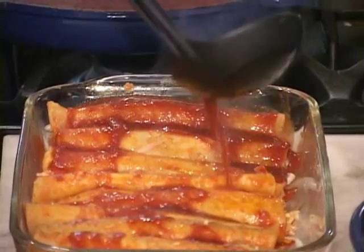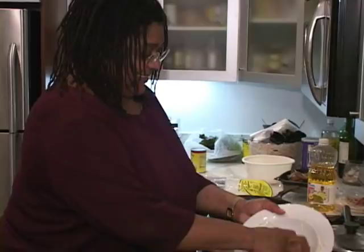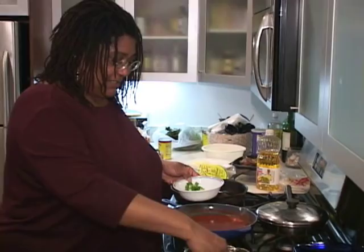Doesn't that look good? Now I'm going to put the cheese on top. When I was a kid, my mother used to say, 'Y'all drink milk like water, eat cheese like rats.' I love cheese — there can never be too much cheese. So here I've got green onions; putting green onions on top. You can never have too many green onions.